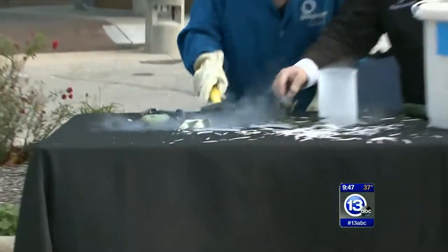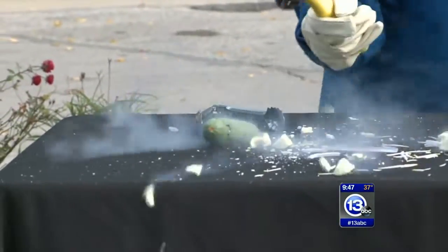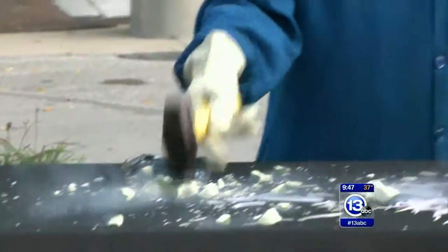Go ahead and smash that. It's falling apart. Hit it. Hit it again. This is so fun. I could do this all day.